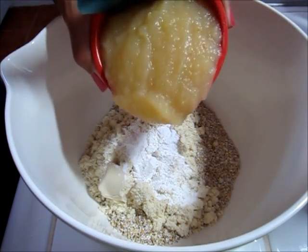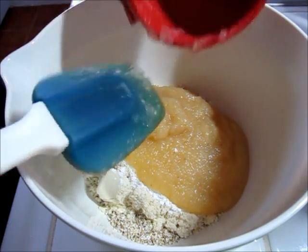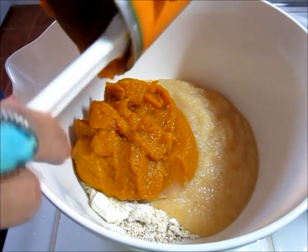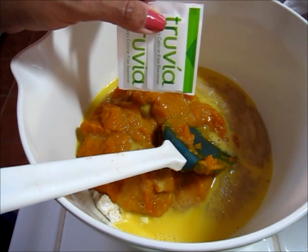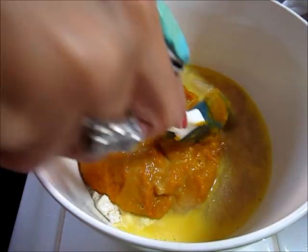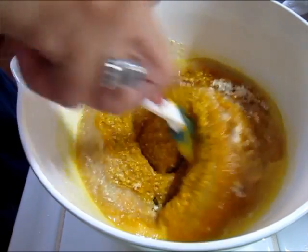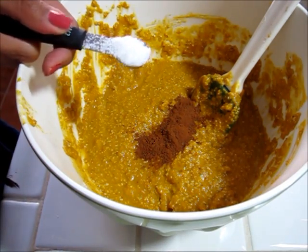One cup of unsweetened applesauce — applesauce is a great substitute for oil in your baking recipes. One can of pumpkin. A teaspoon of sugar substitute. Mix this all together. I'm going to add a teaspoon of pumpkin pie spice and about a half a teaspoon of salt.